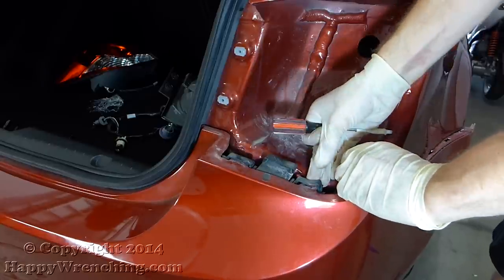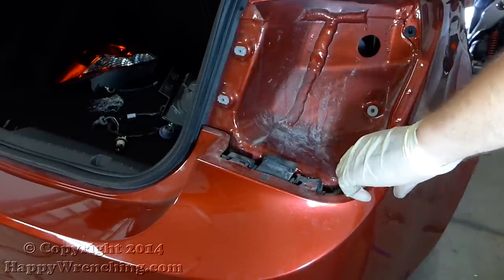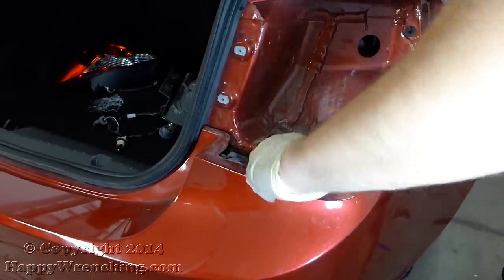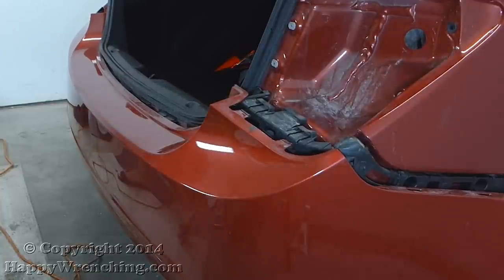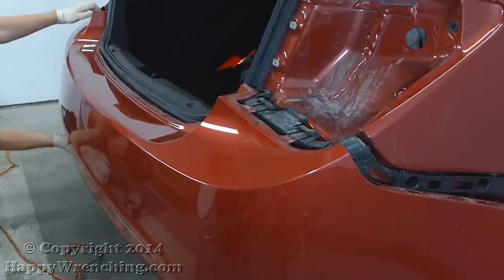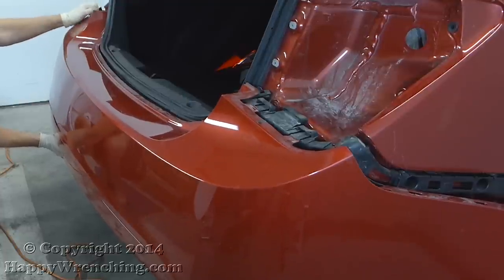There are two more hooks that you need to press down over here. Once you've done the same thing to the other side of the bumper, you can grab the whole thing and remove it completely.